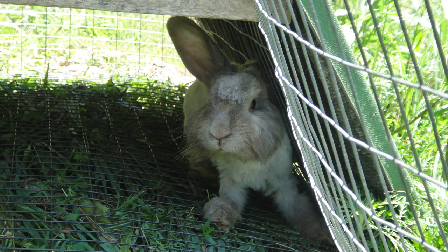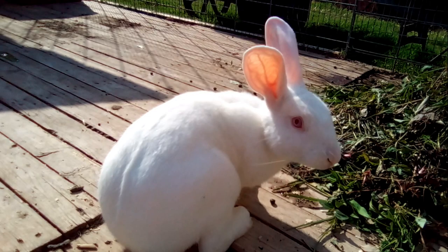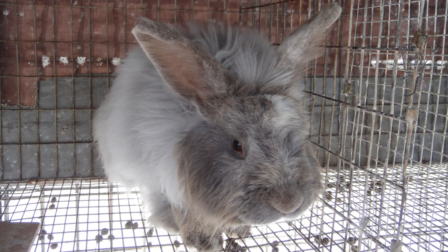Sylvan is now our backup breeding buck for the meat rabbits because he's an excellent breeder, an excellent father, and an excellent colony buck, in addition to producing wonderful wool and having an amazing personality. Being a completely different breed than a meat rabbit, he has been bred for good wool genetics and not meat genetics. But if something happens to Henry, having Sylvan to replace him quickly will be much easier than going months with no breeding buck.